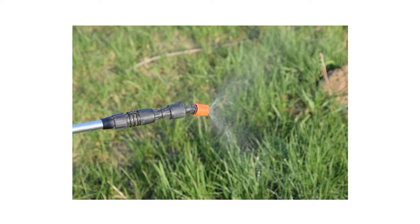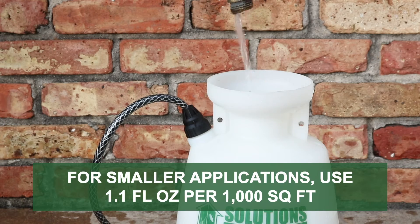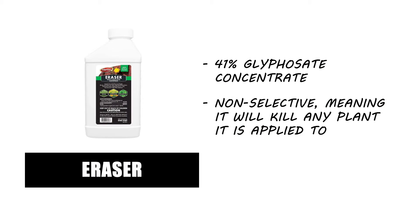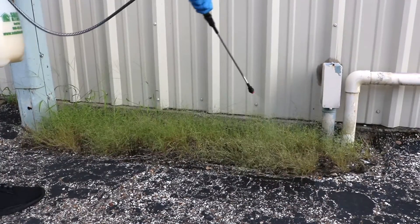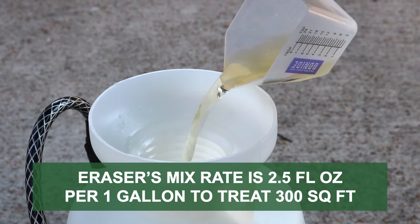To kill broadleaf plantains growing in cool season lawns, we recommend 2,4-Diamine. The labeled application rate for spot treatments is 3.16 pints of concentrate per one acre, which breaks down to 1.1 fluid ounces of concentrate applied over 1,000 square feet. To kill broadleaf plantains growing in non-lawn areas, you may have to use Eraser 41% glyphosate. Be aware that this product is a non-selective herbicide and will kill any plant it is applied to. Eraser is best used along roadsides or in the cracks and crevices of pavement, with a mix rate of 2.5 fluid ounces mixed into one gallon of water to treat up to 300 square feet.